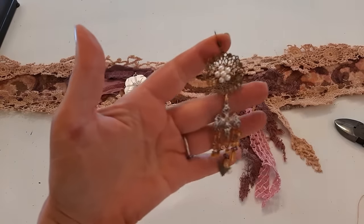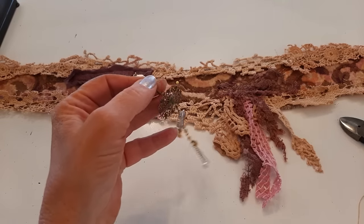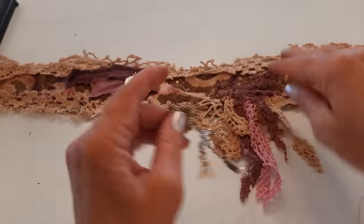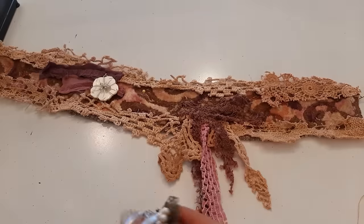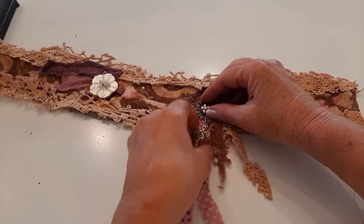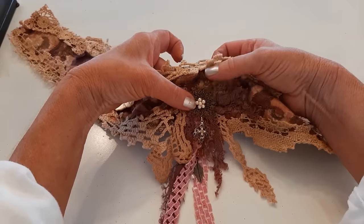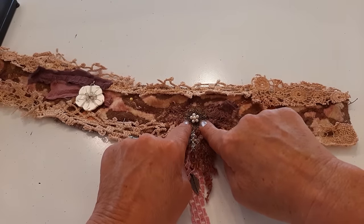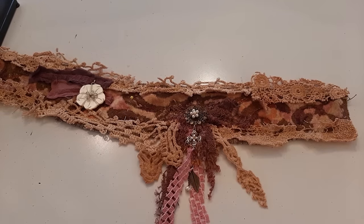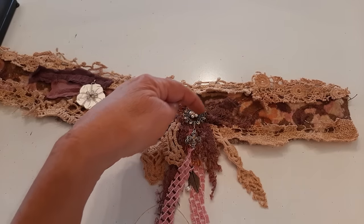Now I want to take this earring — this is one I made a long time ago. Any chandelier sort of fun earring would work. I'm going to clip off that hook and lay it right over top of that fringe. I want it above the fringe but I want the chandelier part of the earring mingled in with the fringe. Now I'm just going to sew it on. I like to match the color of the jewelry and not the color of the fabric when choosing thread, so I'll use a dark gold color and just find a few gaps to stitch through.